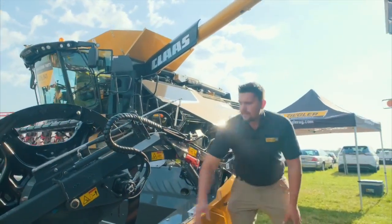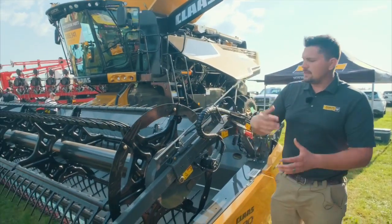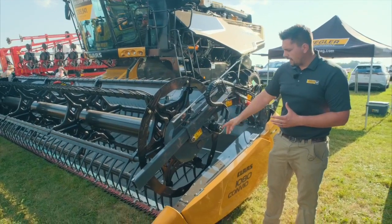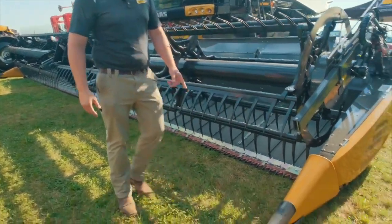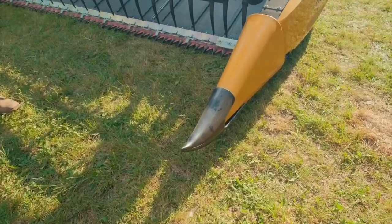You'll see we've got our cam action reel. It's got a flip-over reel, so that allows us to be gentle to the crop and move the crop onto the draper belts. As you can see, we've got a nice narrow point here on the flex draper, which allows us to cut through the soybeans nice and easy.